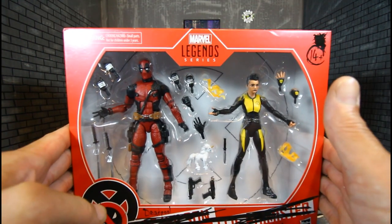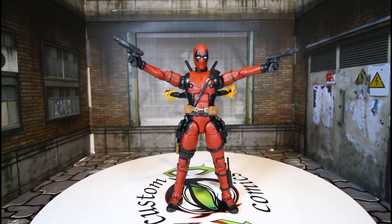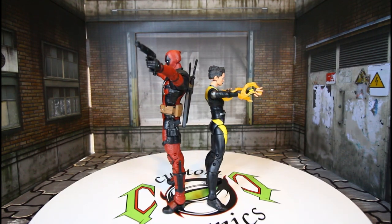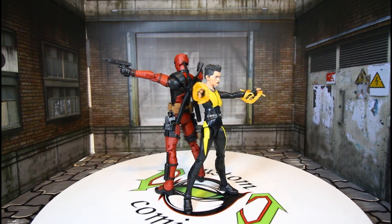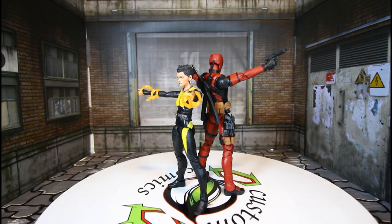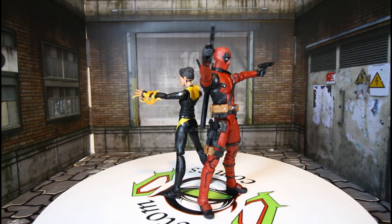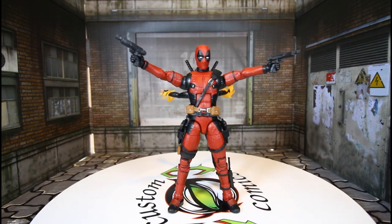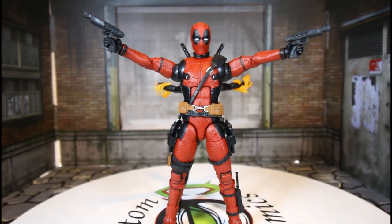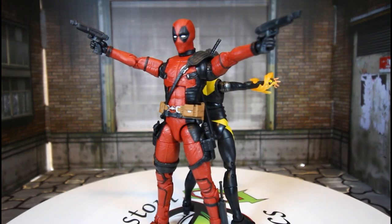Let's get these two MCU figures out of package to see how they look — these are dope. I'm gonna spin so you can see Negasonic Teenage Warhead. I just want to get the overall look of both figures before we go into detail. Marvel Legends are killing the MCU figures, man. Deadpool looks like Ryan Reynolds is riding a suit — really looks good.